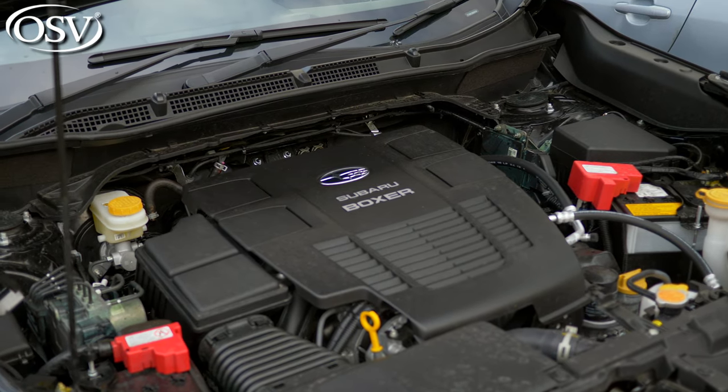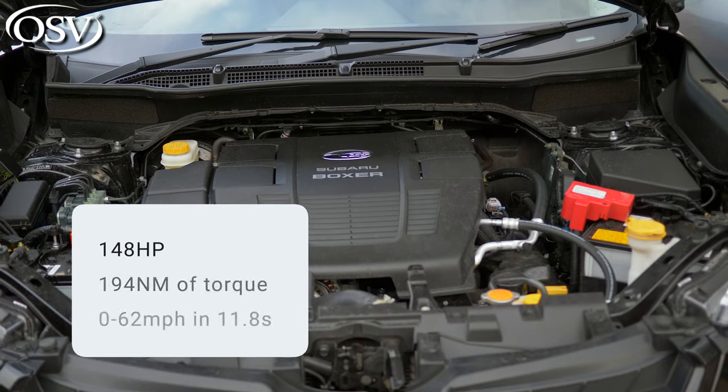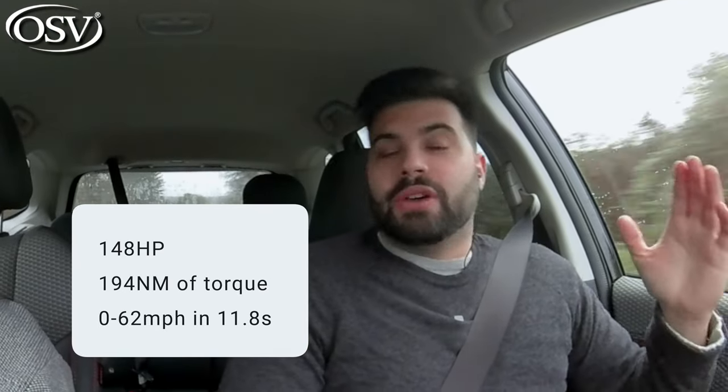The E-Boxer line-up only comes shipped with one engine option, which comprises a 2-litre petrol engine and a small electric motor fed by a small lithium-ion battery. The system produces 148 horsepower and 194 Nm of torque for a 0-62 time of 11.8 seconds, so it's not the fastest off the block.